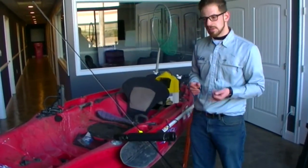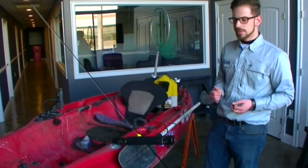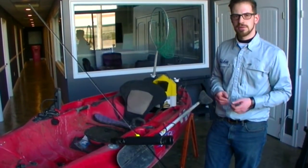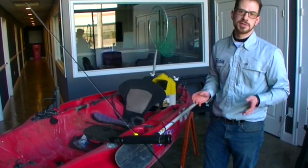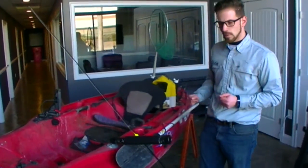Live bait is great for catching crappie, pike, pickerel, perch, and bass early in the season. There's a whole variety of species to catch, especially if you're new and you just want to go catch fish — not necessarily one particular fish. So after I've got my live bait, I'm ready to head to the water.